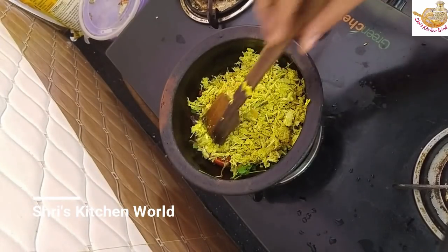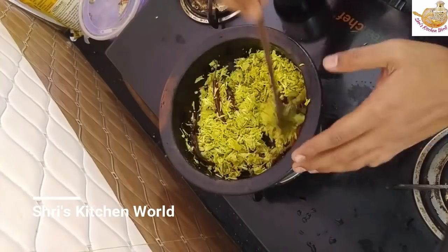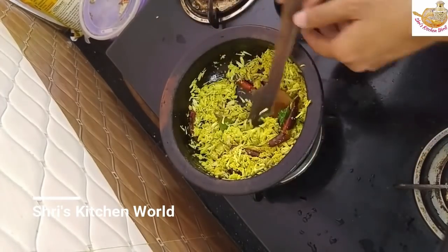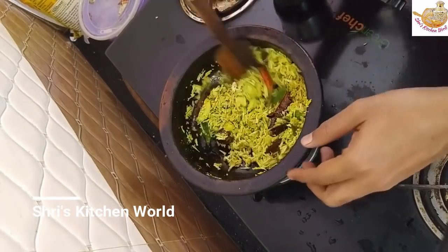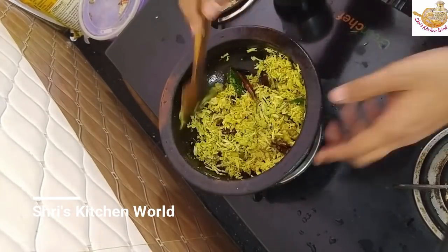So now we're going to mix it. We're going to make it for a few minutes. I'm going to put a cup in it.